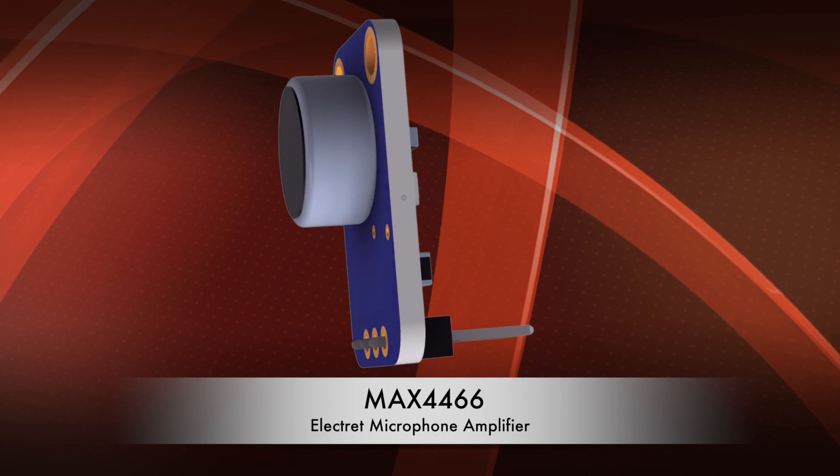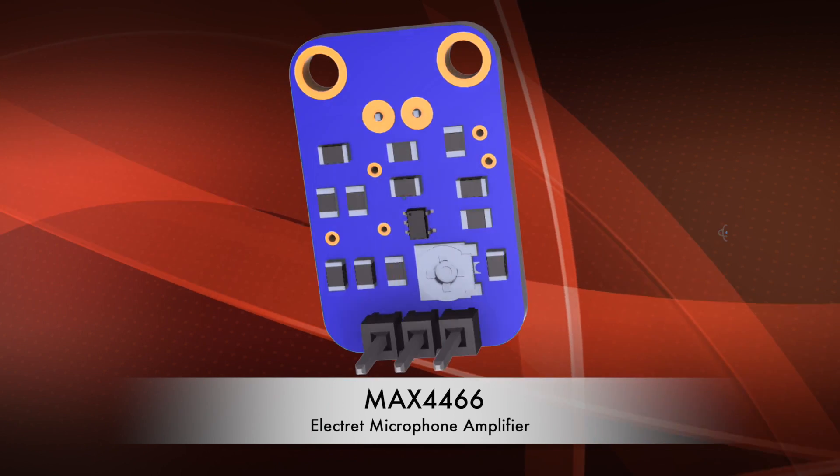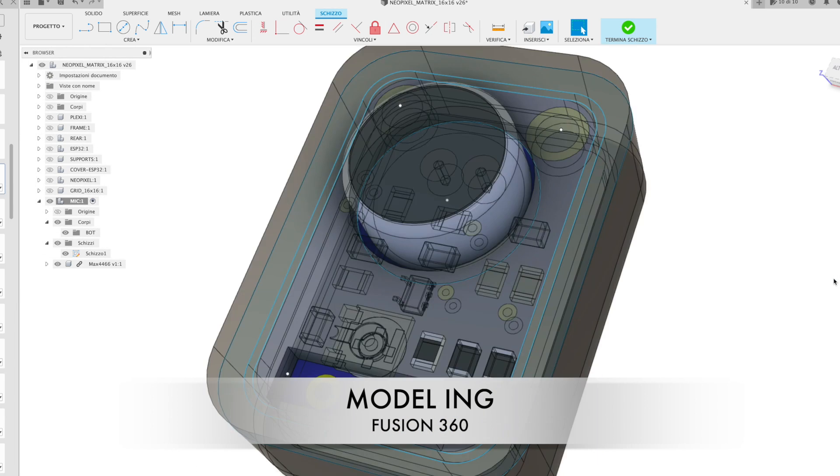I use a Max 4466 microphone that you can buy anywhere. It's very cheap and has an adjustable pre-amp on the board.